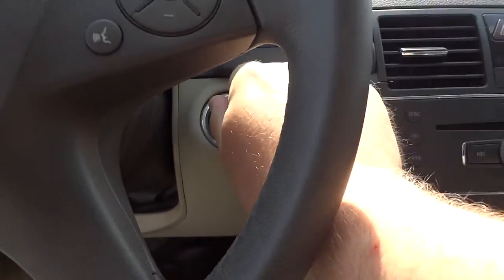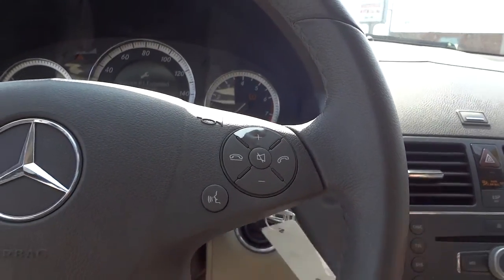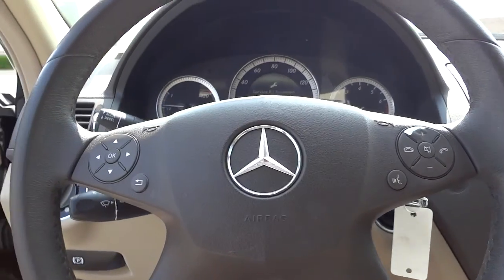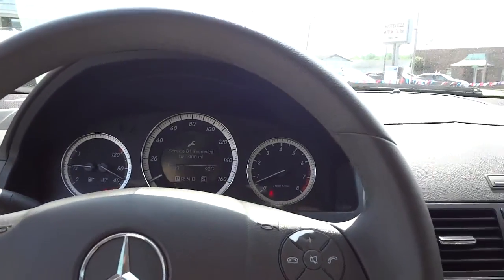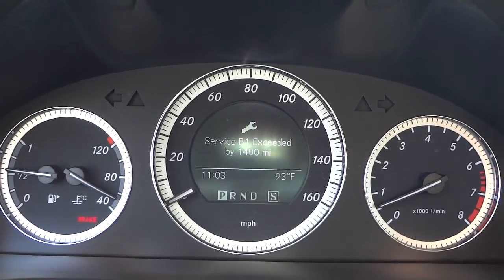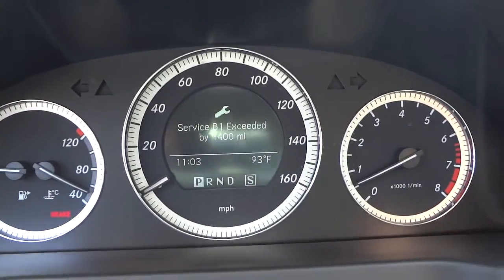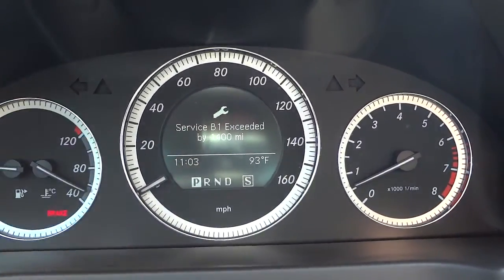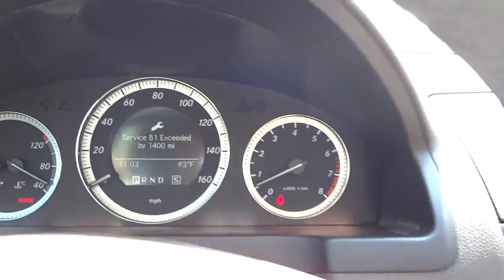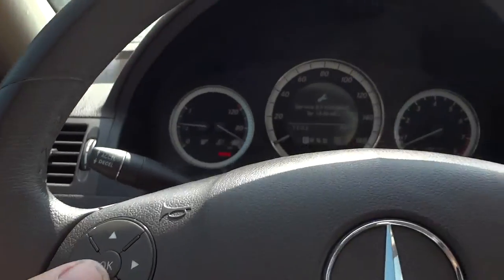Hopping in and starting it up — this was newly traded in and it's telling me it hasn't had its oil change yet. There are the gauges, and there are your controls for the menu.